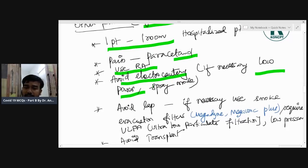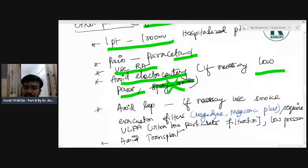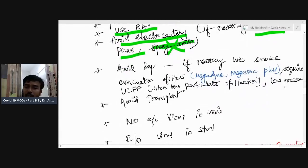Avoid electrocautery. If necessary, use low power and avoid spray mode. Laparoscopy should also be avoided. If laparoscopy is necessary, use smoke evacuation.